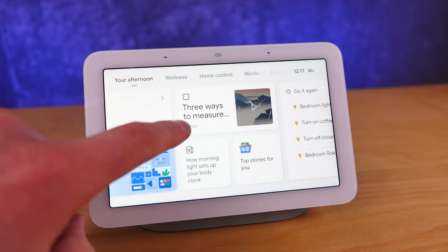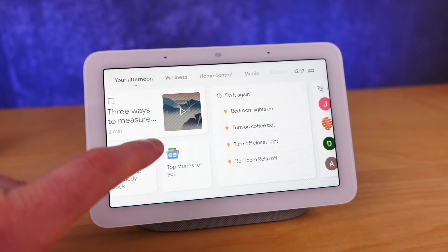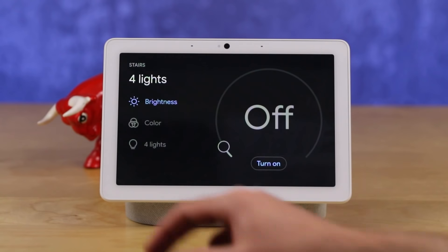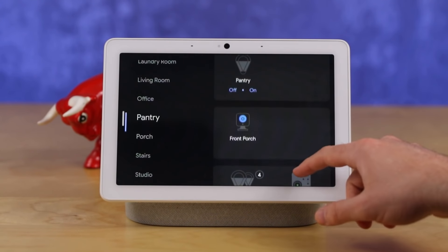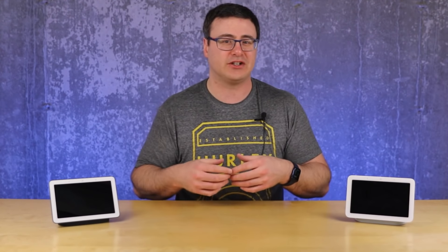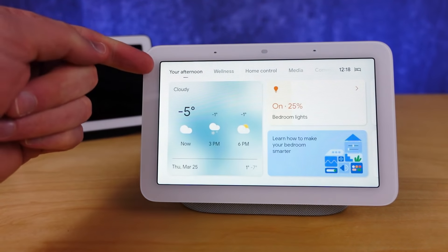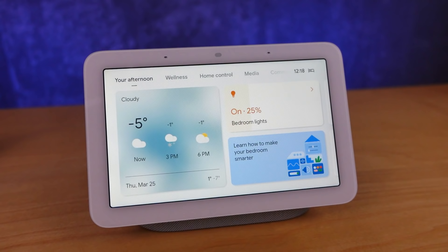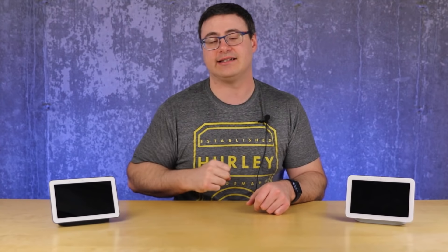The biggest thing about Google smart displays is the new interface. Google has been improving the lineup since the first generation came out in terms of features, accessibility, and that overall UI. There are some key features that have really come into focus as I've started to use the Nest Hub second generation in my bedroom. It's a single tap to get to your morning, evening, or afternoon routine — you get a quick interface that brings you to what you normally do with the Google Assistant, and I really love that feature in the mornings.